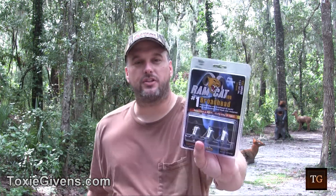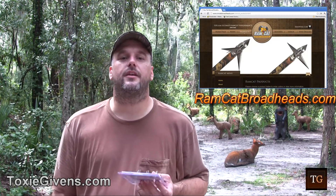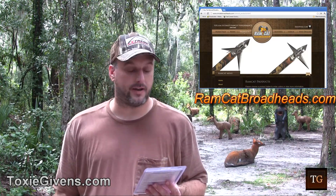Here's the packaging. You can order yours from RamCatBroadheads.com — I'll show you the website right now on the page. What I really like about this one is it flies like a fixed, and if you don't get a pass-through, then it becomes a mechanical. They call it back-cut technology — it actually pivots and cuts as it comes back out.